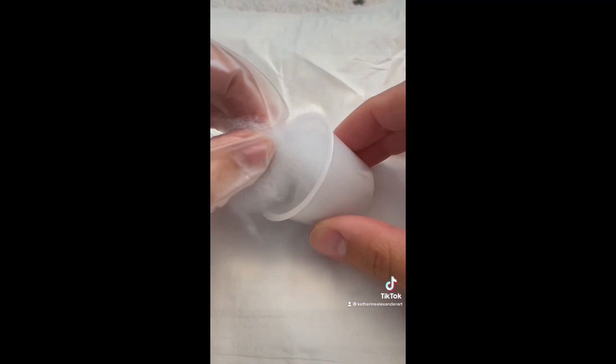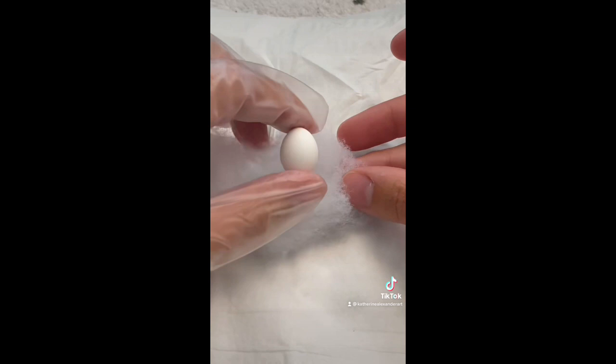I was asked to try something smaller than a quail egg — smaller than a quail egg! Can you guess what species of bird laid this egg?